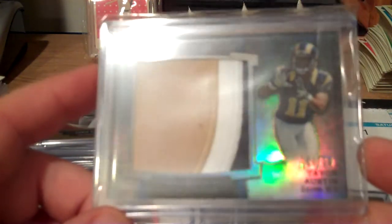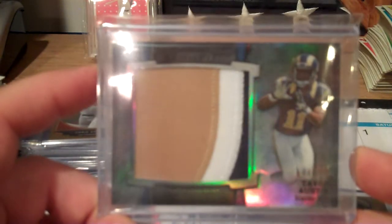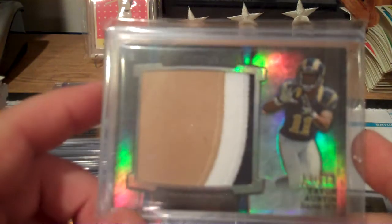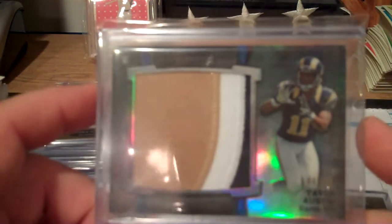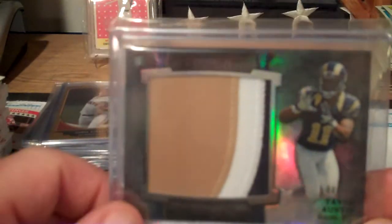Then I picked up the Tavon Austin. This version is numbered to 50, but I do have the Tavon Austin numbered to 25 - I bought it and that's coming in the mail.